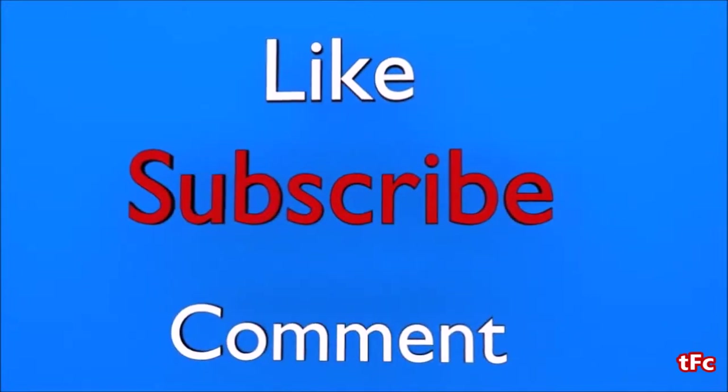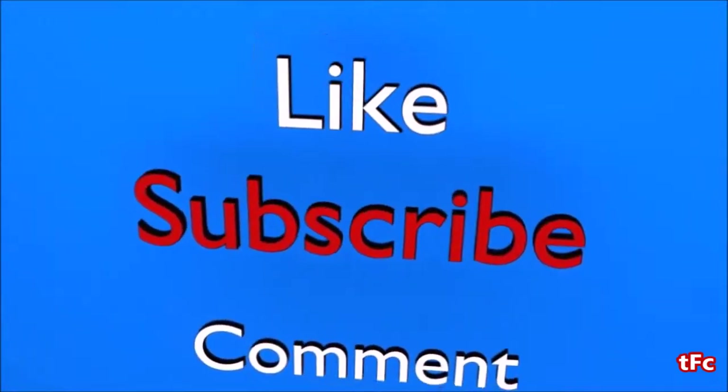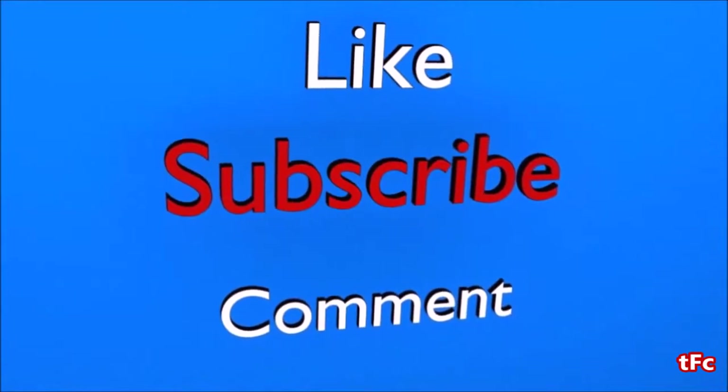If you enjoyed the video, be sure to like it, subscribe, and leave a comment about what you want to see next on the Foundry Channel. Thanks again for watching. Bye.